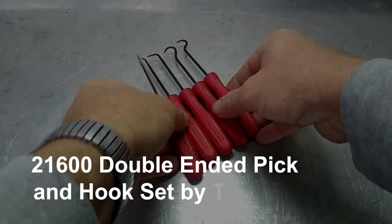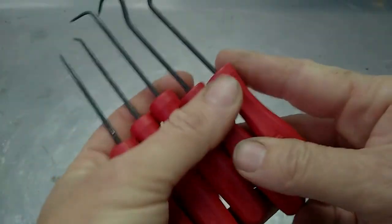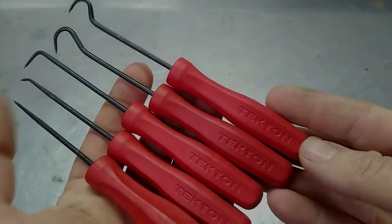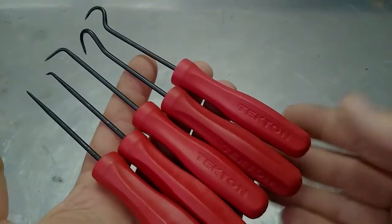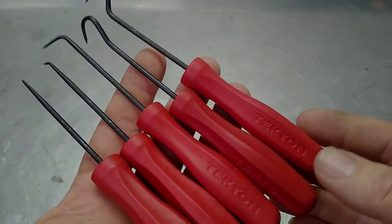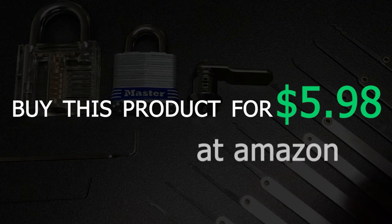2-1-6-0-0 Double Ended Pick and Hook Set by Tecton. The Double Ended Pick and Hook Set by Tecton is a versatile set that can be used for a variety of applications, including lockpicking. It comes with four double-ended picks and hooks, making it suitable for a range of lock types. You can buy this product for $5.98 at Amazon.